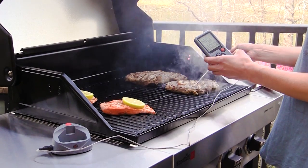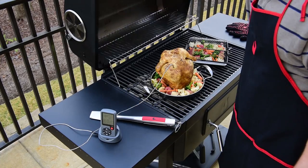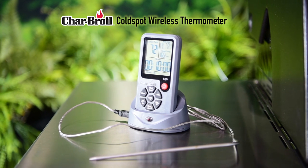You can modify the settings at any point in your cook and set alarms to notify you when certain temperatures or times are reached. The Charbroil Cold Spot wireless thermometer takes the guesswork out of cooking.